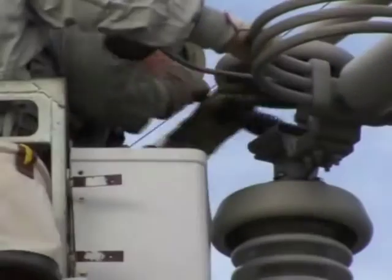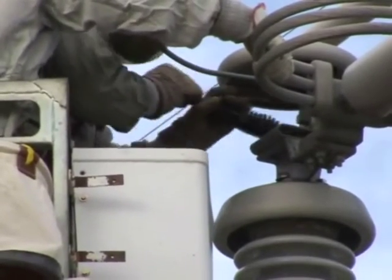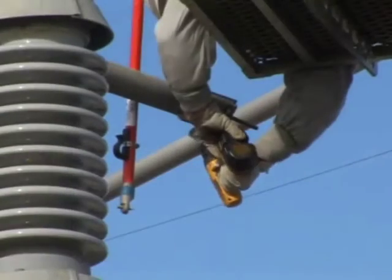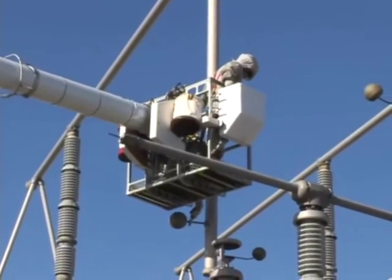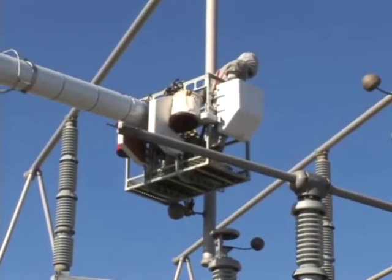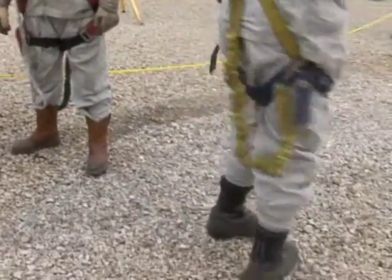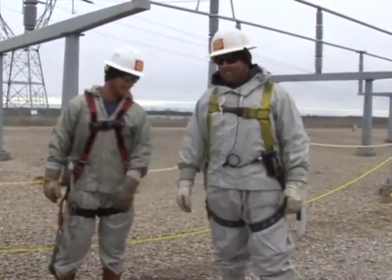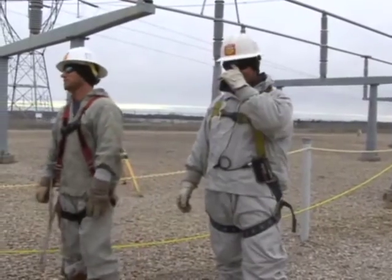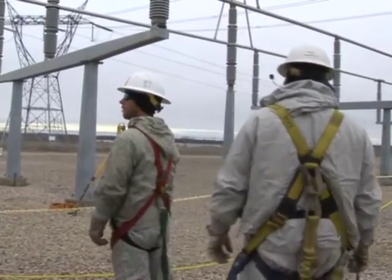Before bonding themselves to the 345 kV bus voltage, workers clean the de-energized contacts. They clean the stationary contacts and the movable contacts on the blades. At this point, the workers bond themselves and the steel cage they are in to the 345 kV bus voltage. When bonding to the 345 kV voltage, workers wear what are called Faraday suits. These suits are made of galvanized steel mesh that is woven into the cotton, and they cover the workers from head to toe. Special gloves are also worn.